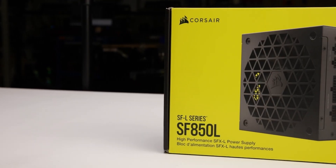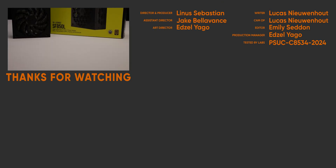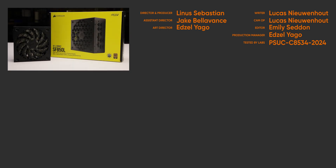We recommend the SF850L because of its high efficiency and incredible load regulation. For full specifications and test results, follow the link to the product page on the LTT Labs website.